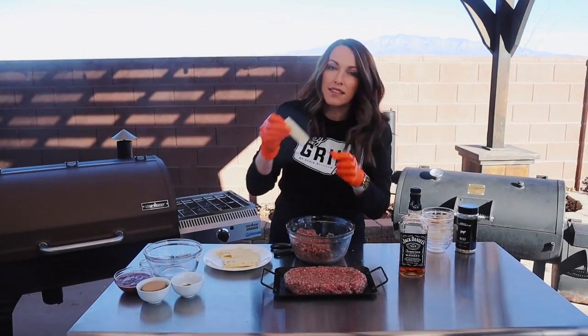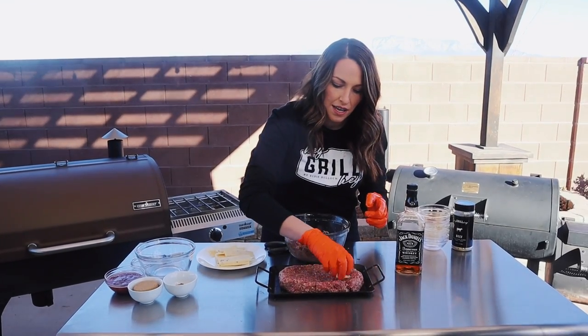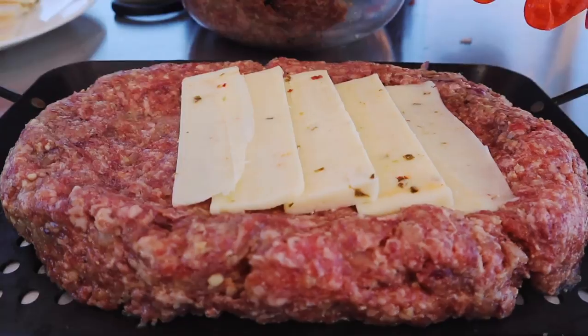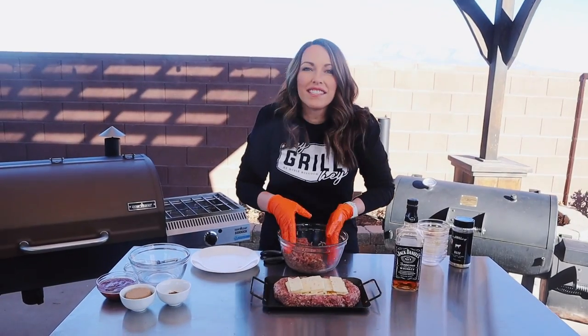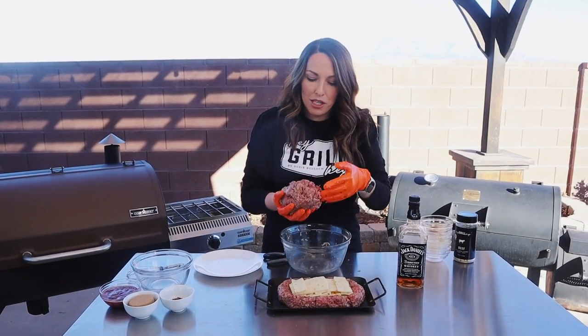I'm going to take six ounces of pepper Jack cheese that I've cut into strips and just layer that into the base of this meatloaf. That looks fantastic — it's time to top the cheese with the remaining meatloaf mixture.